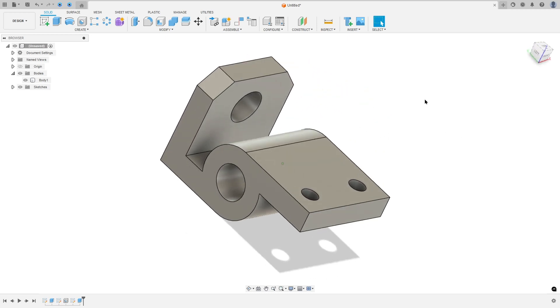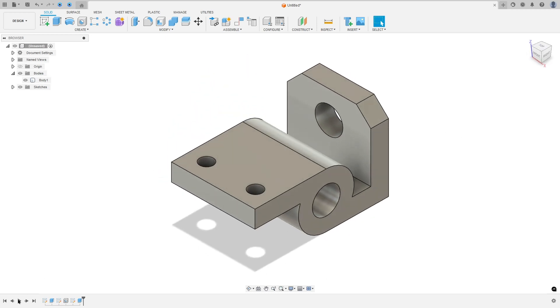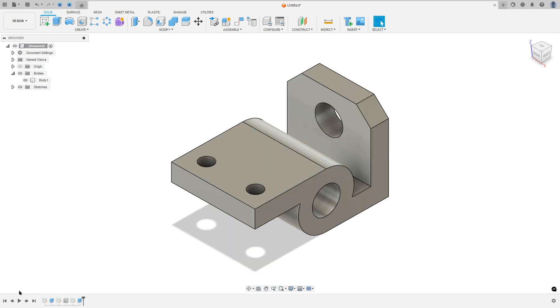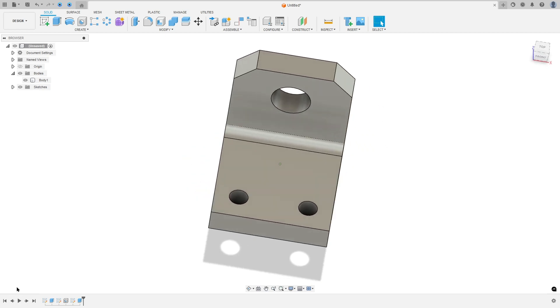Let's make one more exercise in Autodesk Fusion. In this video we use the sketch, extrude, and hole. So open your Fusion and let's go.